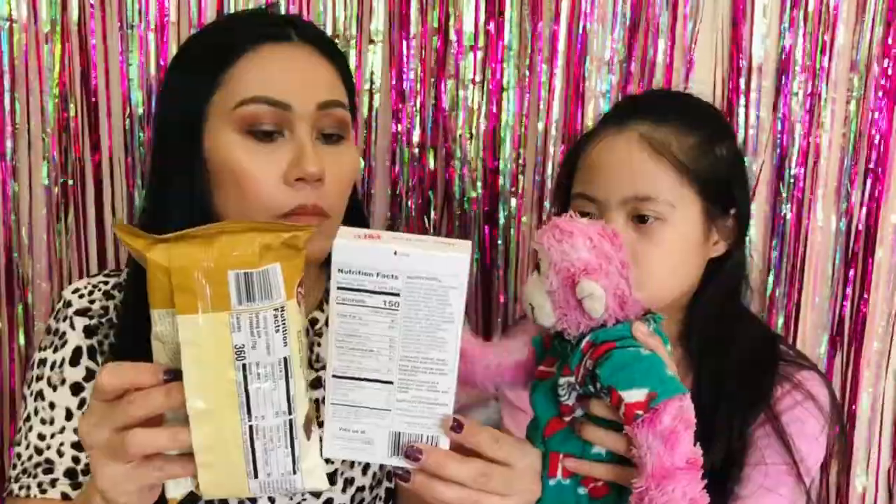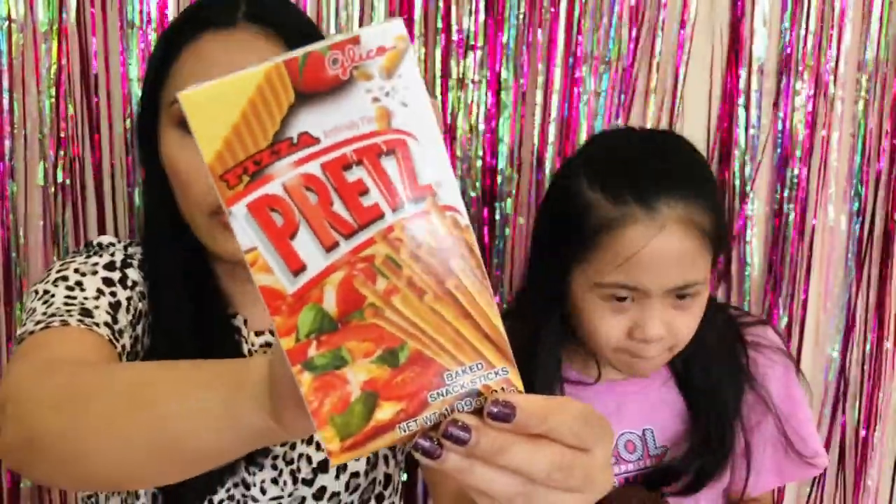We're doing the pretzel next. It smells like pizza — basically pizza-flavored pretzels. It's from Thailand. That makes sense; it has kind of a zing, a little bit of spiciness at the end. It's good but I don't think Trinity likes it. That's how it gets the spiciness flavor, because Thailand usually has some really spicy foods.